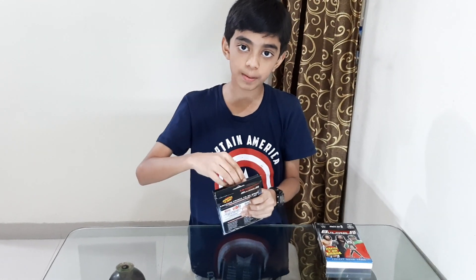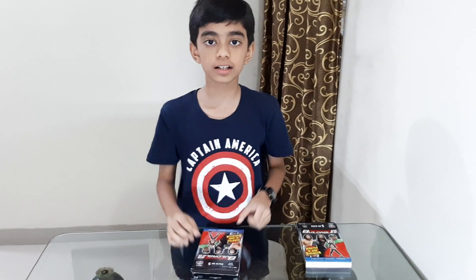So let's unpack this pack and buildables. Get set go!